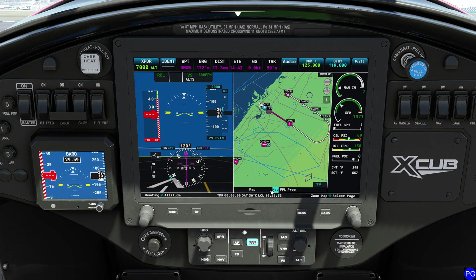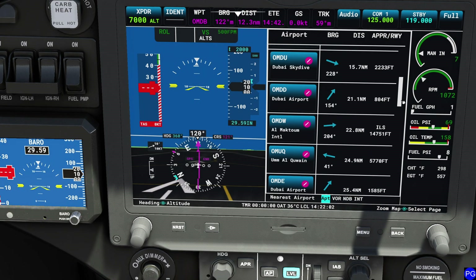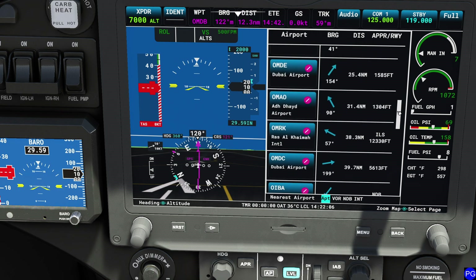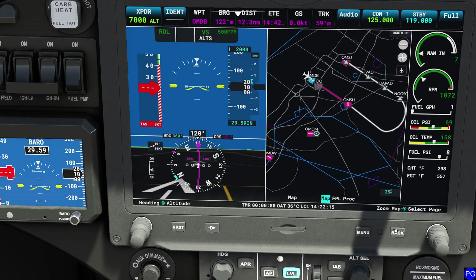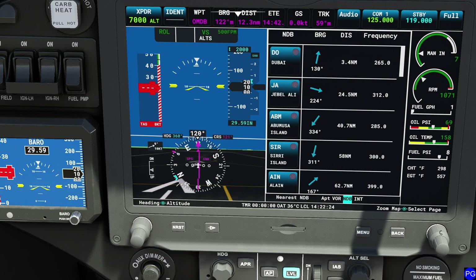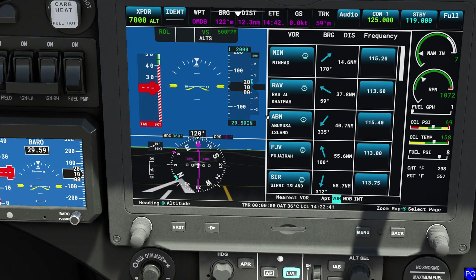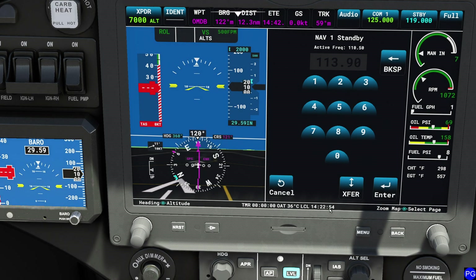Our last two buttons are the nearest button and the direct button. Pressing nearest brings up a list of closest airports with distances. For example, clicking OMUQ lets me add it to the flight plan or select direct. It doesn't have to be airports — at the bottom you can select nearest VORs, nearest NDBs, and nearest intersections or waypoints. One great thing is it displays the frequency so you can dial it in directly. We don't have an ADF radio, so NDBs are for amusement, but for a VOR like Ras Al Khaymah, pressing it automatically saves the frequency at 113.60.